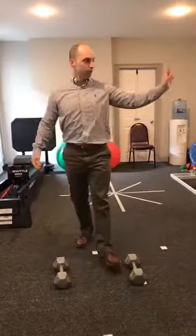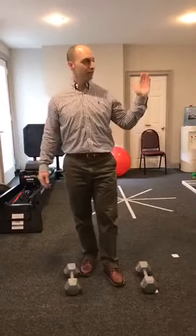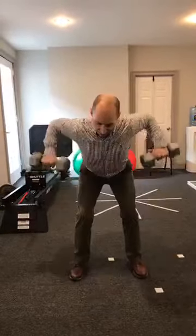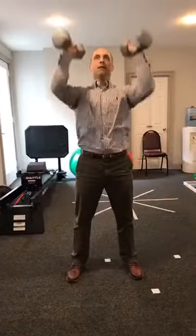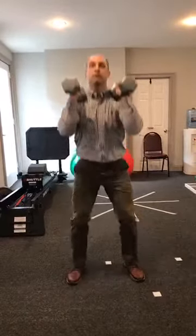Now we'll go through the whole progression — I'll do two cycles. So we're going to do two sets of five exercises for five reps each. Starting with the RDLs — one through five — into the bent over row — one through five — into the shrugs — one through five — overhead press — one through five — and front squat — one through five.